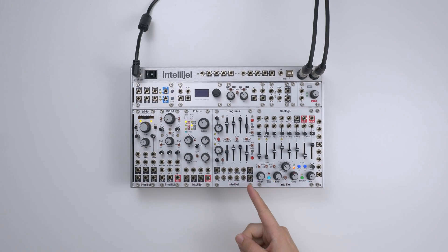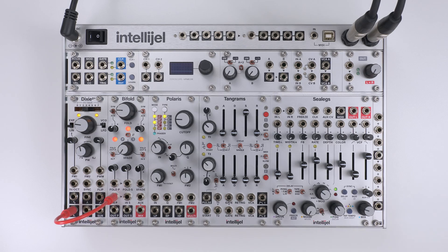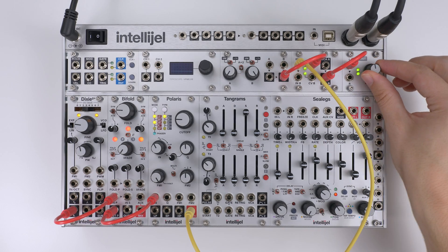Hello, today I want to show you the pulser circuit on Tangrams. Let's set up a basic patch to explain how it works.